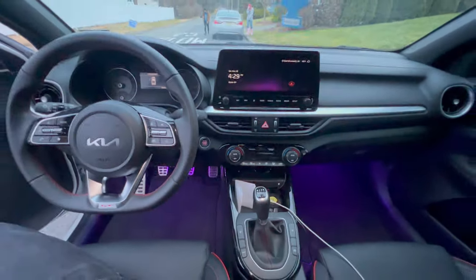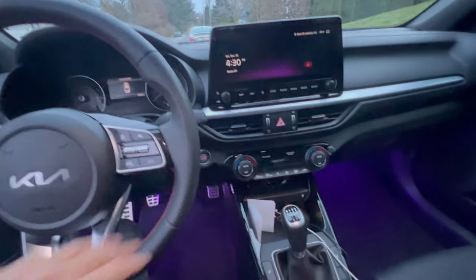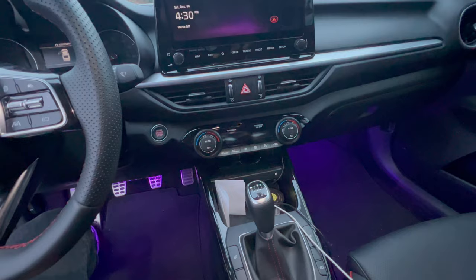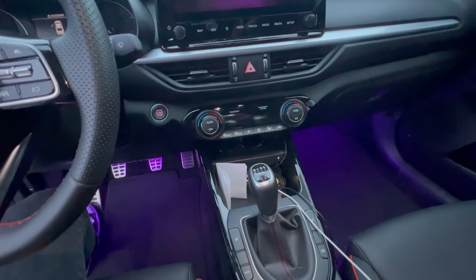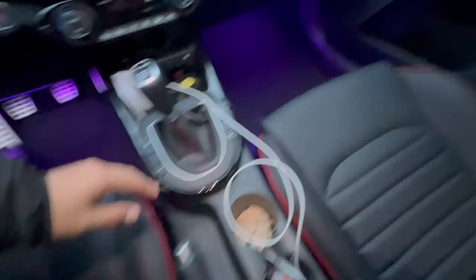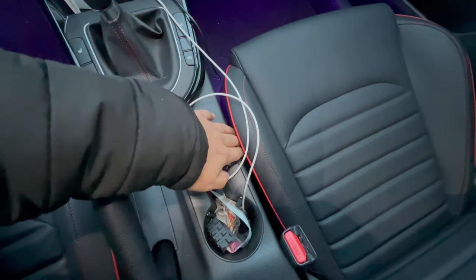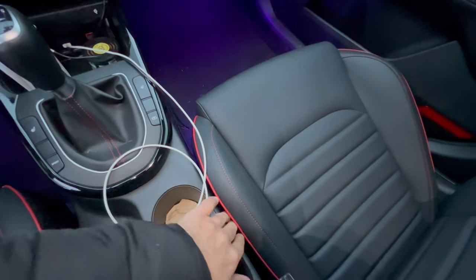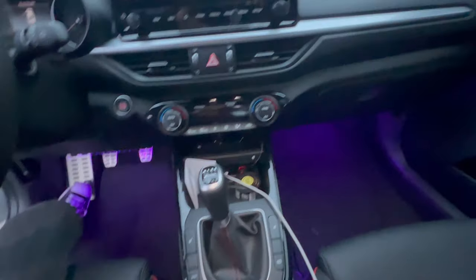What's going on guys, Petrol Juice here. Today I'm going to give you a little video on how I wired up the Govee lighting kit for the Kia Forte. This is one of the tighter or smaller vehicles I've had, so wiring this up was difficult but definitely doable. The gap on the driver's side is a lot more accessible than the gap on the passenger side, so you're going to need very tiny hands on the passenger side.